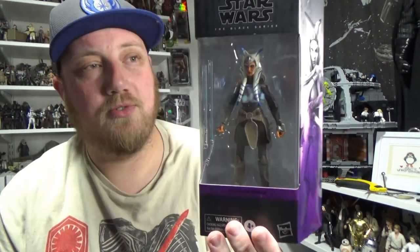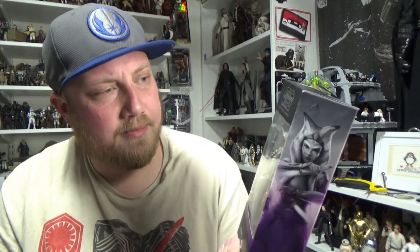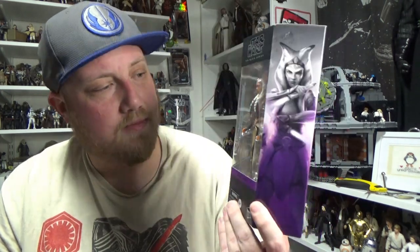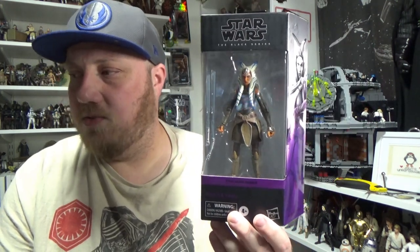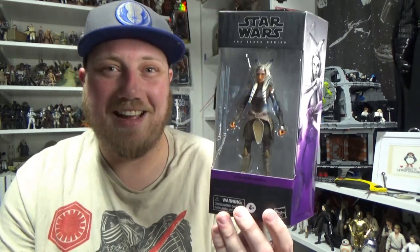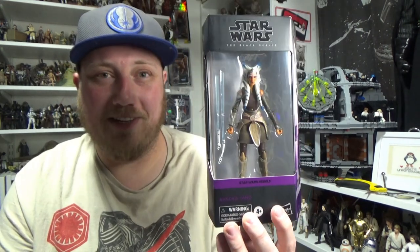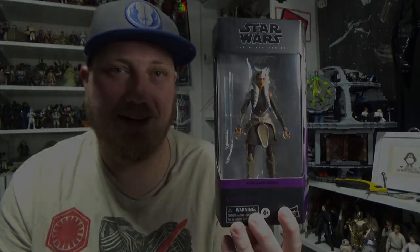We're looking at Ahsoka Tano from Star Wars Rebels. This is the updated photorealistic version. She has some minor deco changes. We'll be doing a side-by-side, so I'm looking forward to reviewing this one alongside the original Ahsoka from Star Wars Rebels. I actually have that figure three times, so I'm excited to buy this figure again — fourth time lucky. Let's crack her open and take a look.